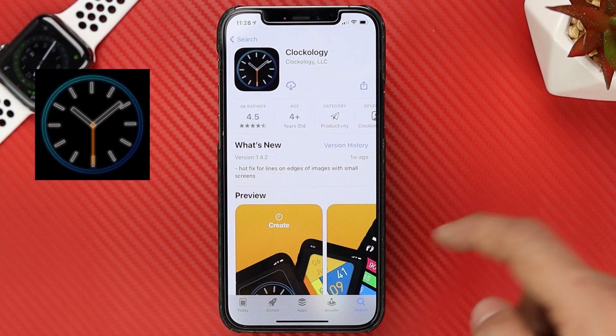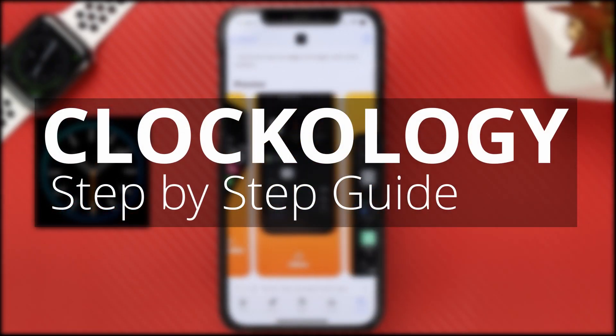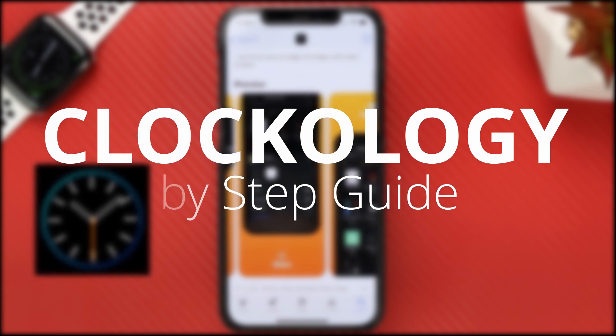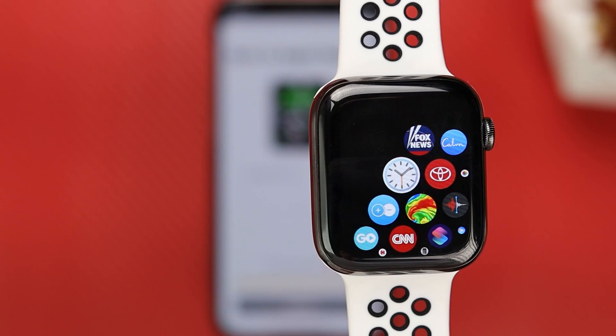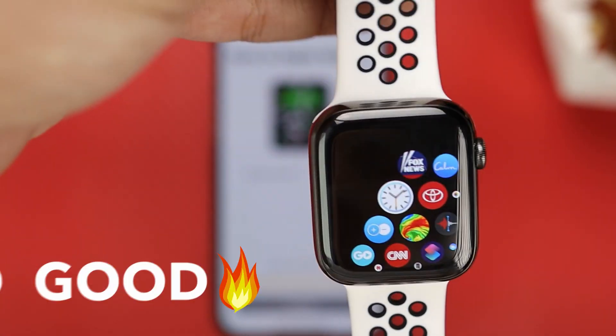How you doing guys, this is going to be an in-depth step-by-step guide to using the Clockology app properly, avoiding beginner mistakes. This app allows you to change your Apple Watch from something boring like this to something more appealing like this.